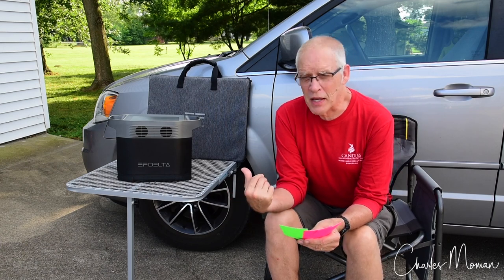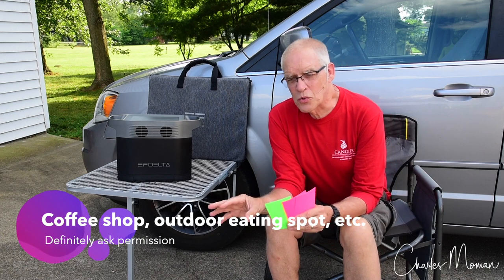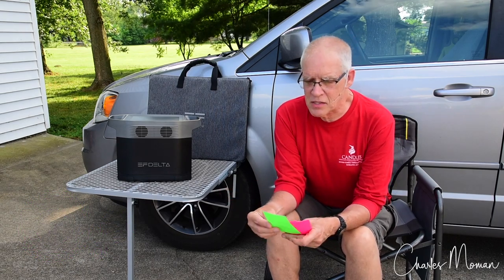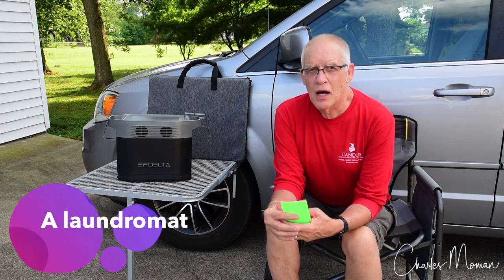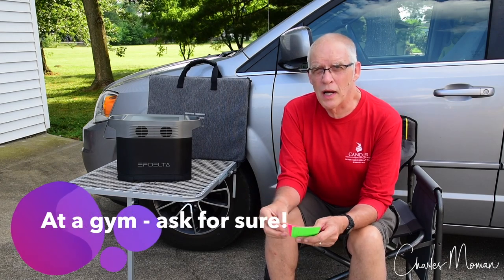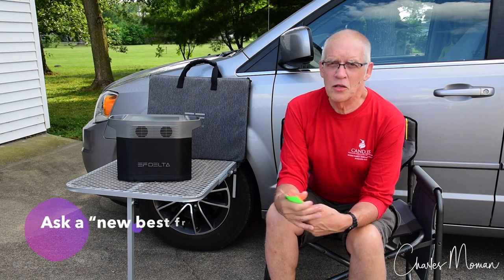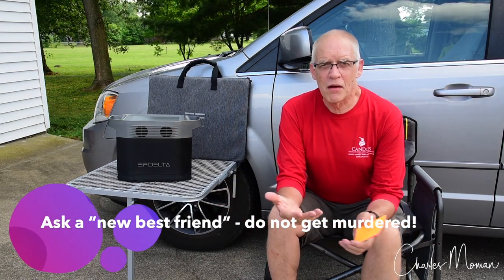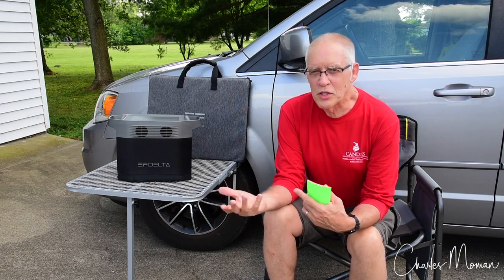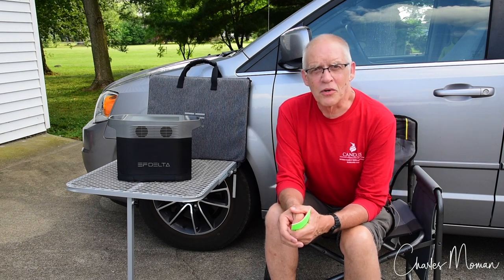Another option is a coffee shop or restaurant — especially outdoors, since the EcoFlow makes some noise during fast charging. There are often outlets there, but I'd ask in advance. At a laundromat, where my wife and I wash clothes several times on a trip, I'm pretty sure they wouldn't mind — again, just ask. Some people have nationwide gym memberships, though they might be picky. And sometimes it's just happenstance: you get into a conversation with someone and mention needing to plug in, and they might invite you over to use their garage outlet for an hour.